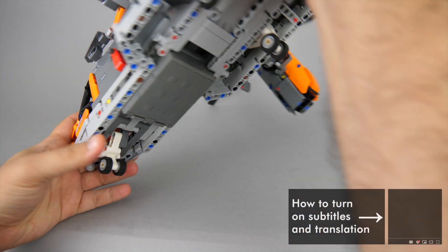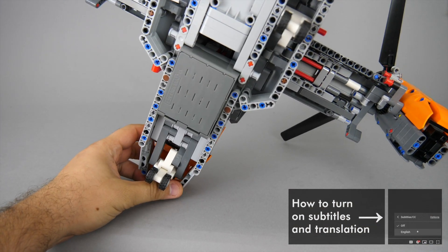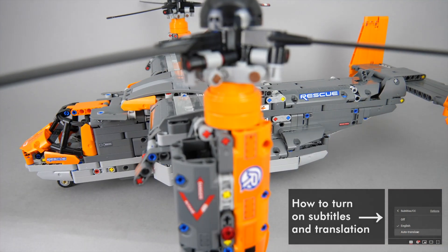What's up guys, this is Balazs from RacingBrick! I promised you to show some details about the Simple Technic hub in my detailed review video of the 42113 V-22 Osprey set, so here we are!